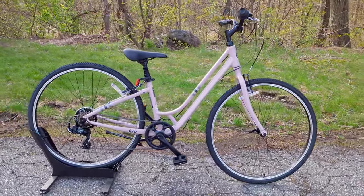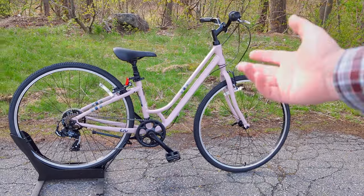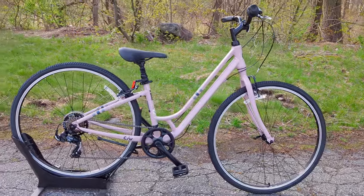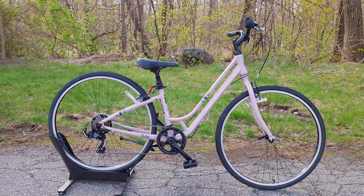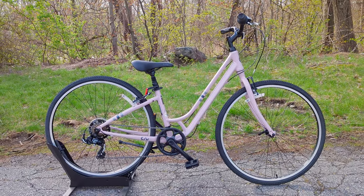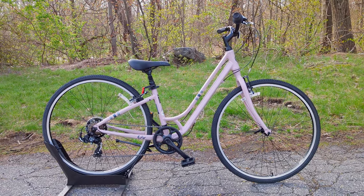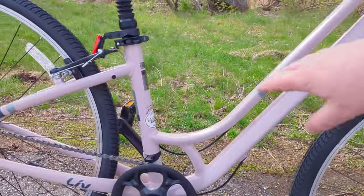In the world of bikes like this there are quite a few different options, and the Liv Flourish is what's considered a comfort bike. This one being a size extra small means the proportions are a little different, but it fits riders on the smaller side. It does go all the way up to a size medium, and it features this low step-through frame for nice easy standover clearance.